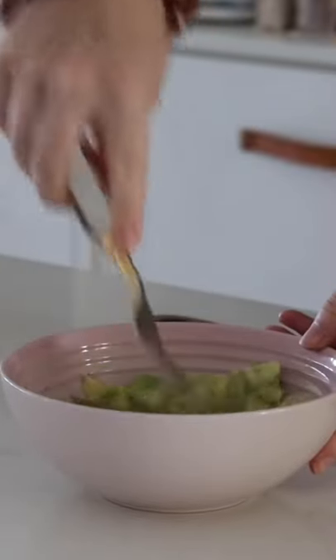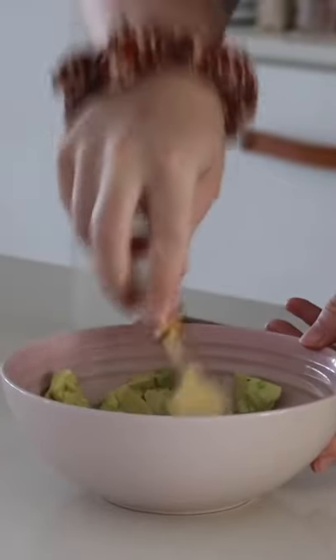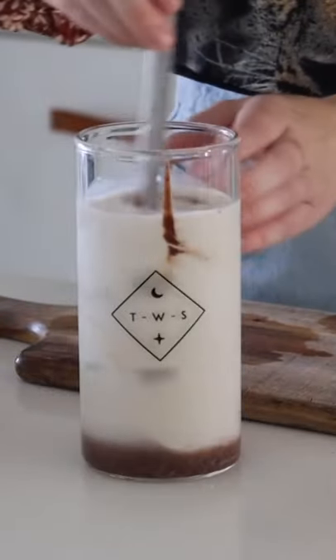Do you make your avo on toast this way, or do you smash it straight onto your bread? Personally, I could never smash it straight onto my bread — onto my bed — onto my bread. This is the way to do it for me anyway.